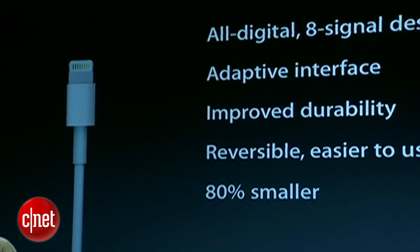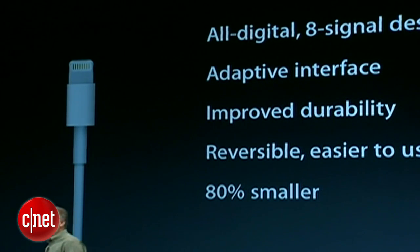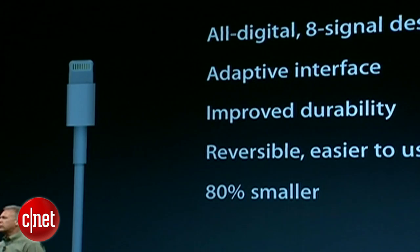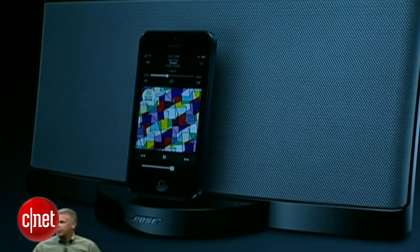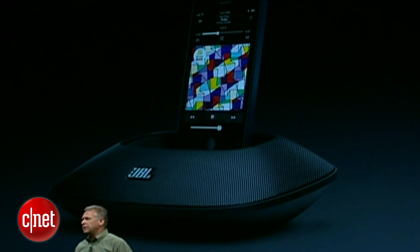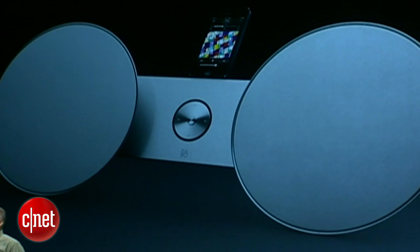We're working with accessory makers to have them integrate Lightning connectors into products you may choose to buy, for example, this holiday season. We have great partners working with us — partners like Bose, JBL, Bowers and Wilkins, Bang and Olufsen, and many more.